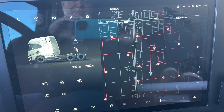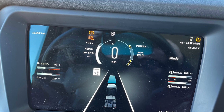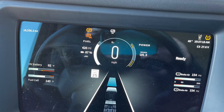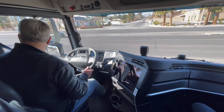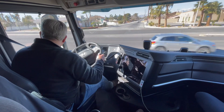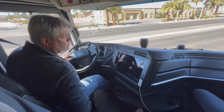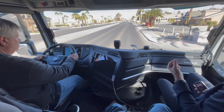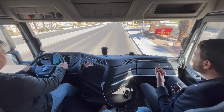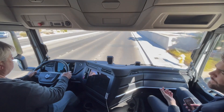I really like the dash. The center cluster is very nice. It is pretty neat and it becomes very intuitive once you're used to it. With all of the drivers we have in the truck, it's obviously very different from driving a diesel truck and some adjustment is necessary. What's interesting is it really doesn't take long for the drivers to adjust, because everything about it is so intuitive.